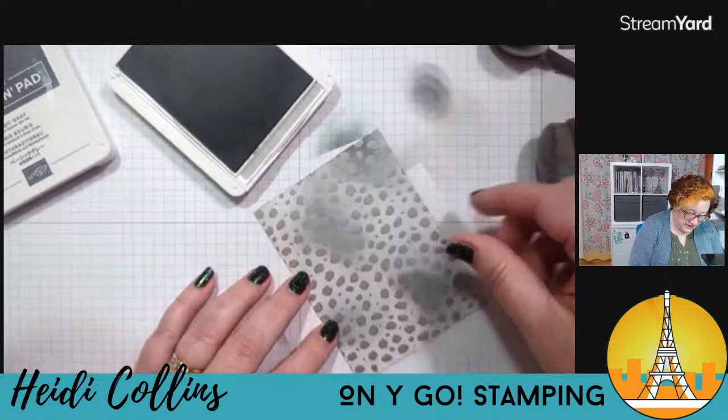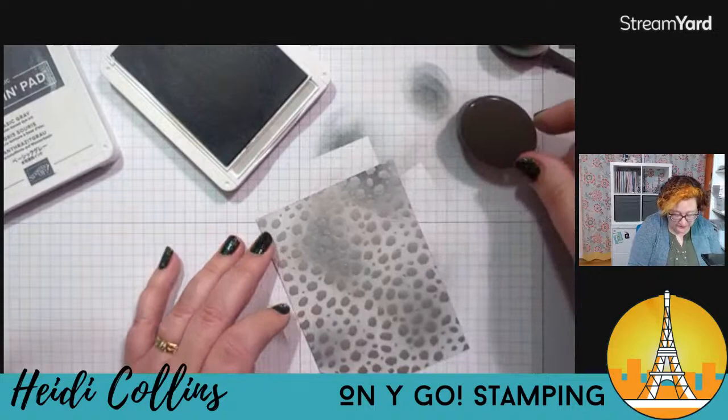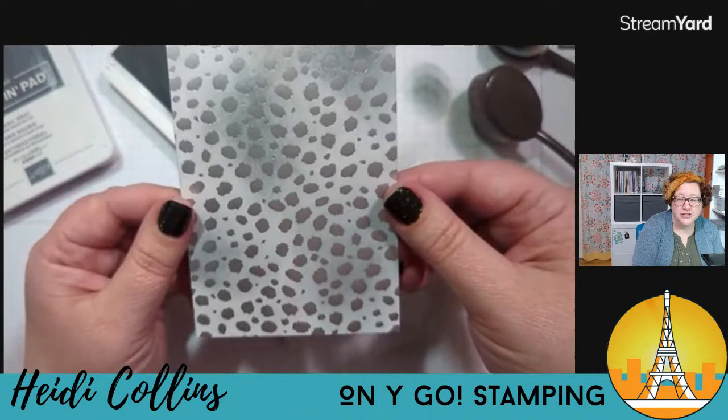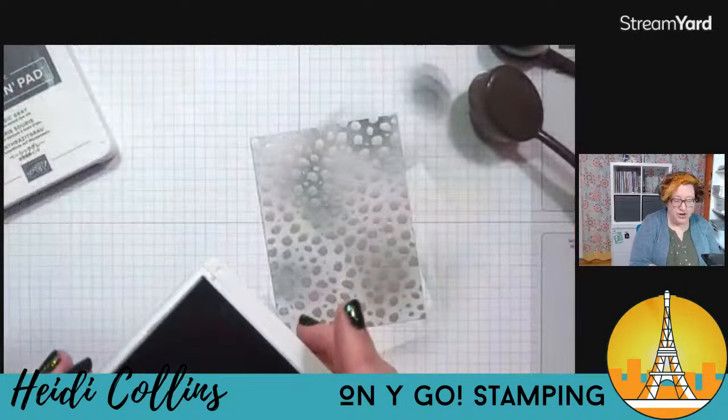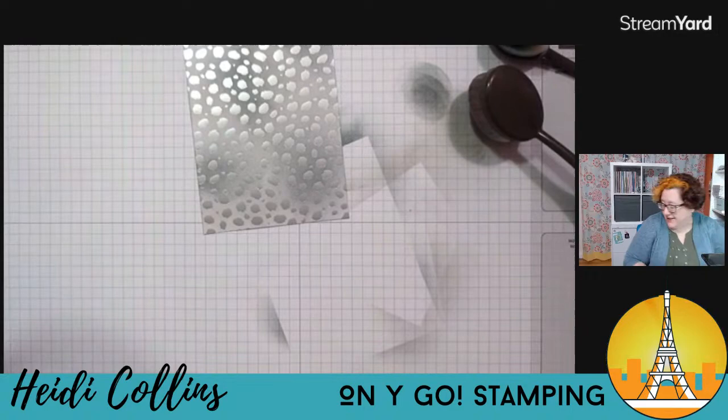Just blending this out to kind of get a mottled look to it. Hello Kimberly! Just adding a little bit more gray so it's not quite as stark white. All right, that was step number one. This card kind of has a lot of stuff — you know, I like stuff.